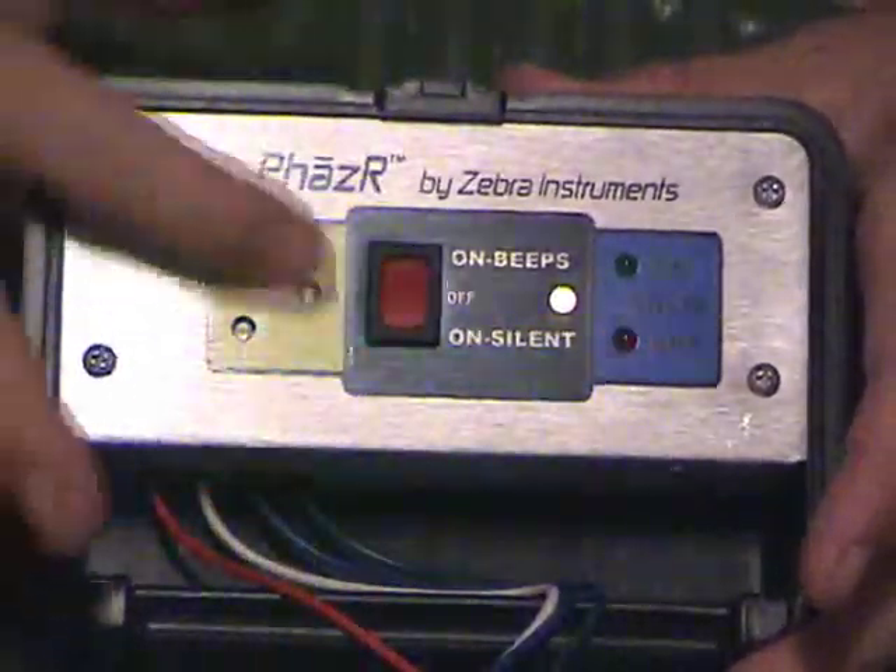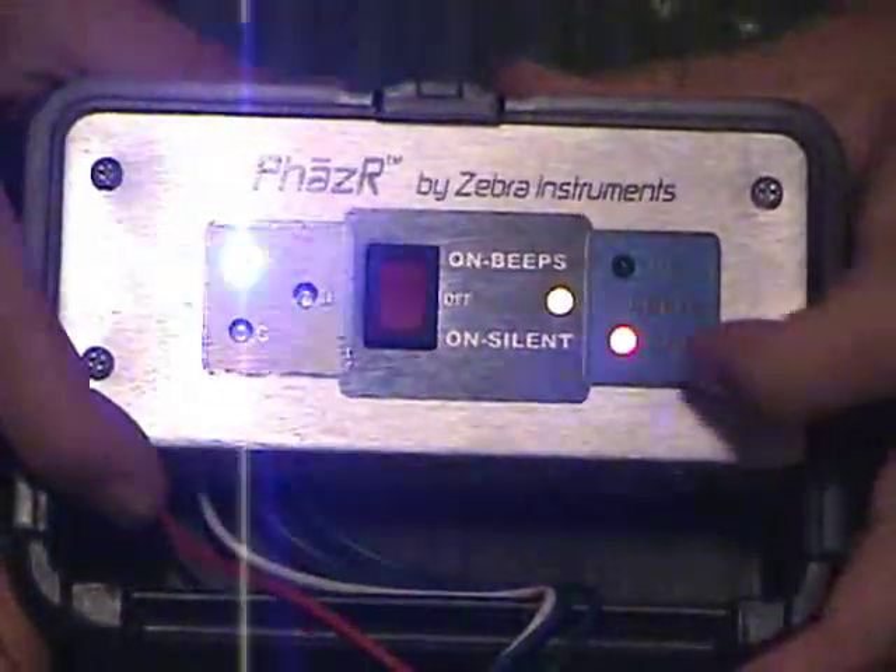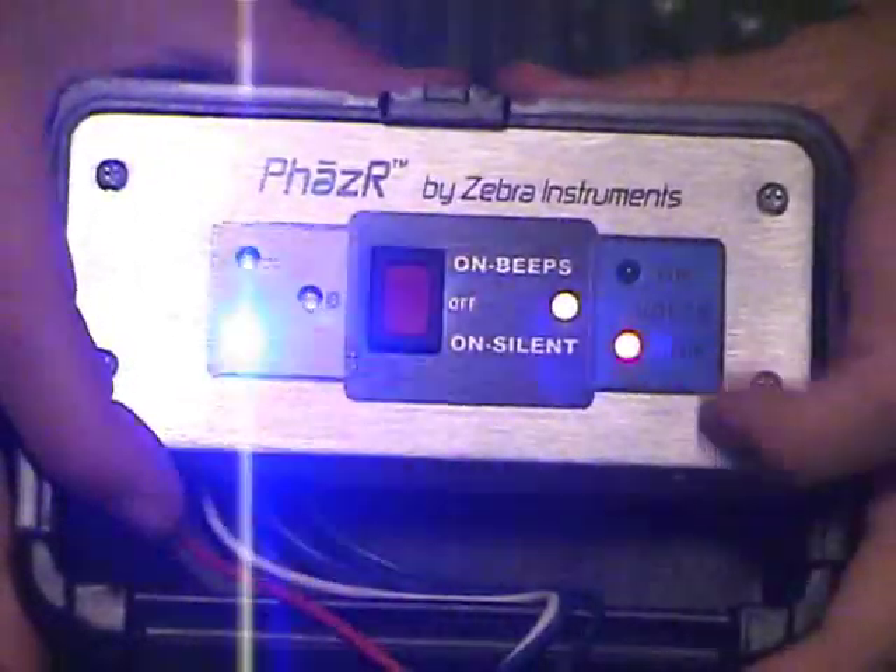So this demo tells us that we have proper phase rotation but a voltage imbalance.